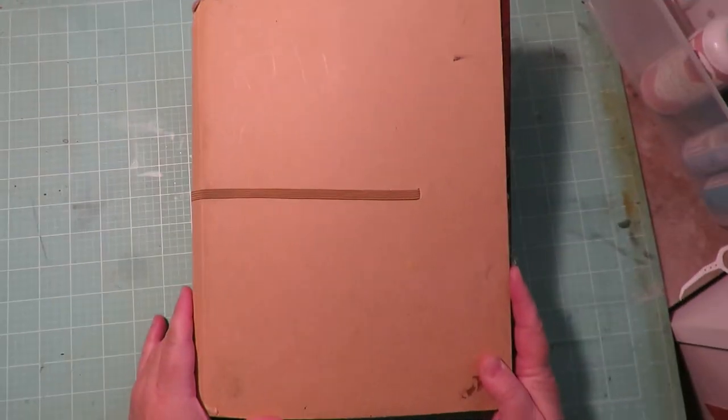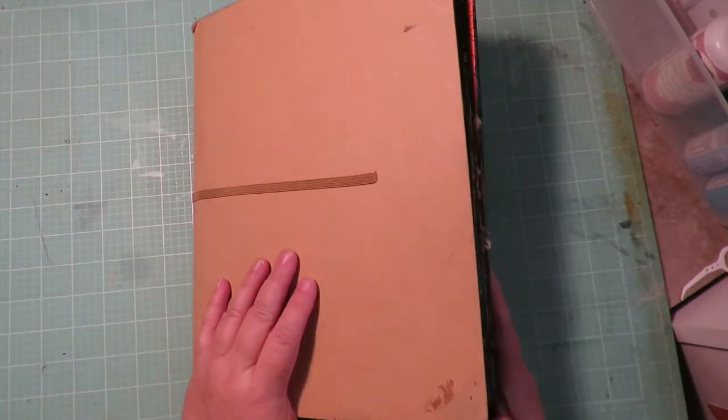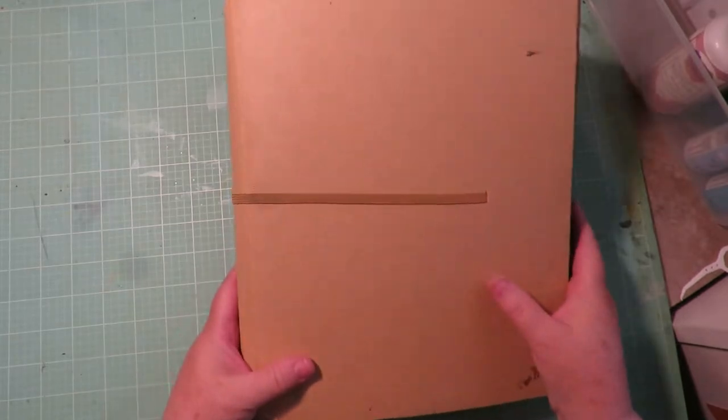Hey, thanks for stopping by at Twisted Art Designs. I just recently did a video on the flip-through of this completed art journal and showed everything inside. Now I'd like to do a quick video showing you how I like to decorate the outside of these Dylusions journals. Let's get started and I'll show you my process.